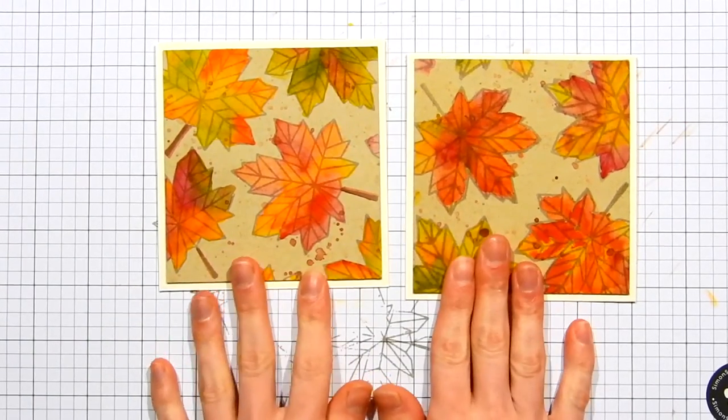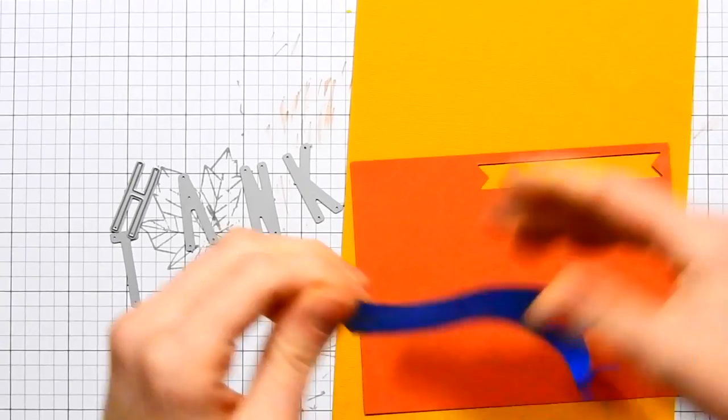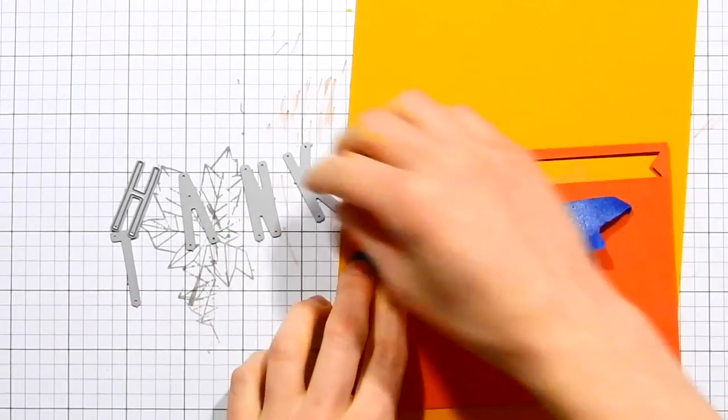Here's a look at the two cards side by side — the one on the left is the one without gesso, and the one on the right is the one made with gesso. Now it's time to start building out the cards further.